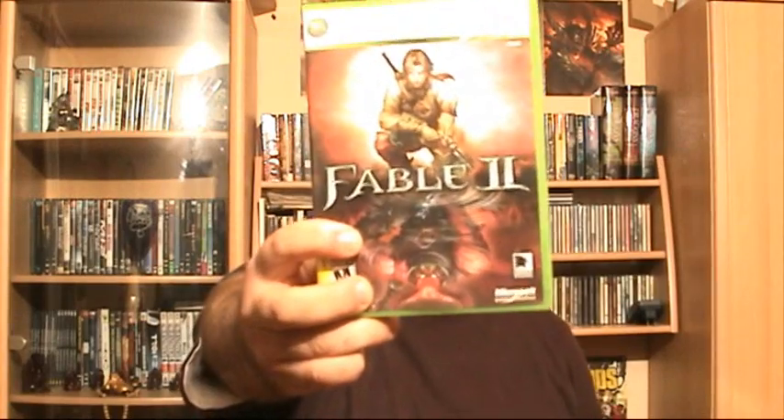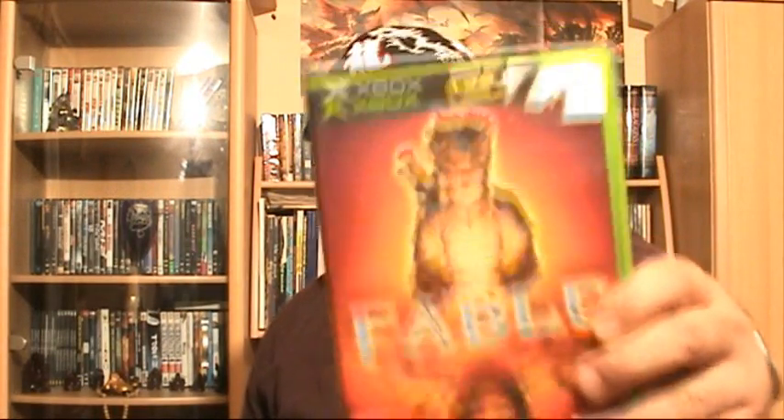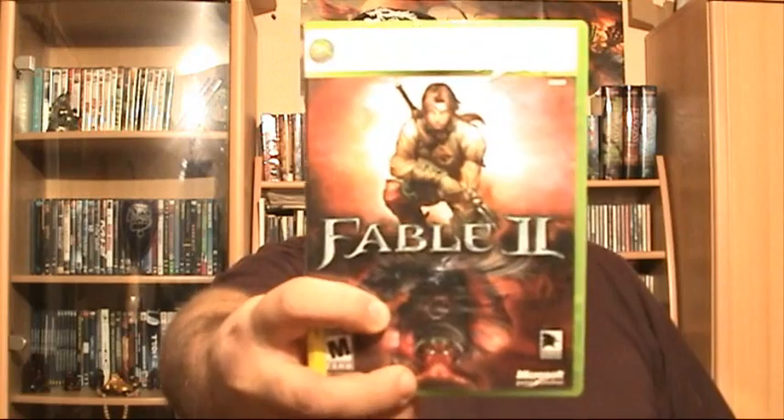On the video game front, I am currently playing Fable 2 on my Xbox 360. You can expect a full review of this game on my website at yourgamesucks.blogspot.com. I've played the original Fable on the original Xbox, and so far Fable 2 is not only a worthy successor but a far superior game.